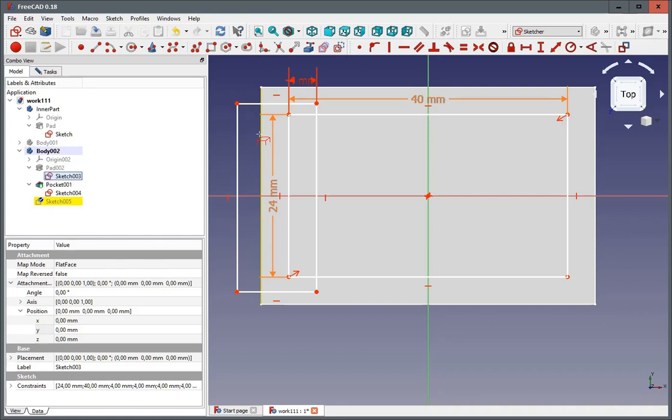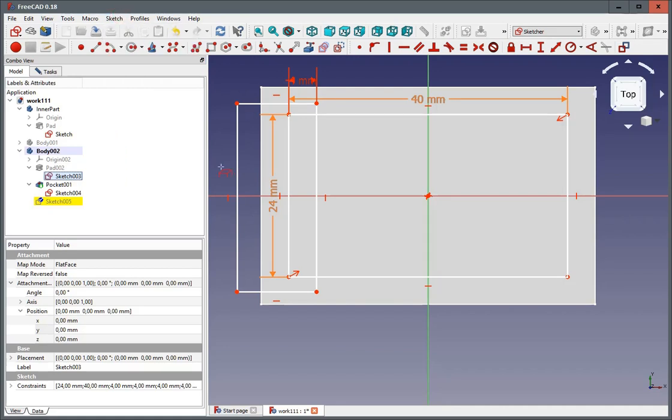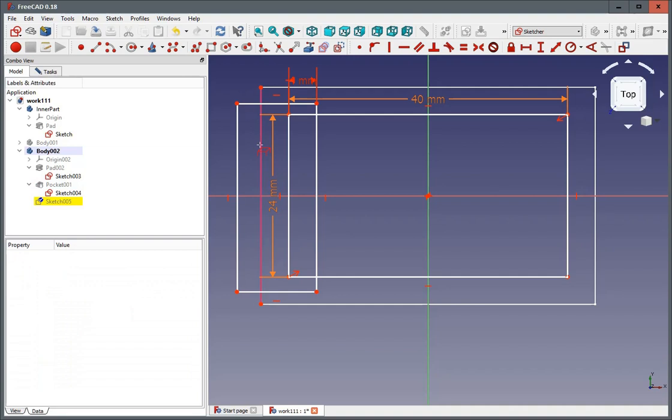Now we have the problem: we want this — not the sketch, we want a pad — the sketch of the pad as the reference. If we now try to click this with the view section that we have, you can be a hundred percent sure whether you click the sketch or whether you click an edge from this pocket. This is the reason why you should switch off that pocket and be sure you click the sketch as your reference.